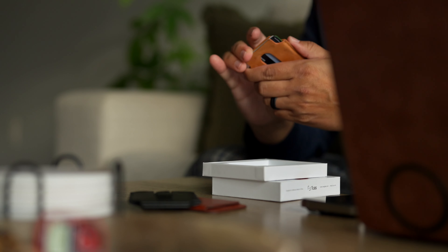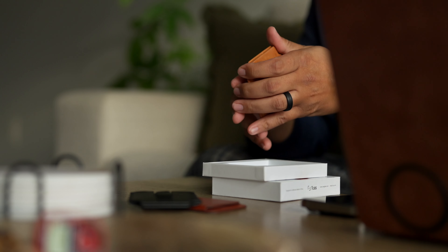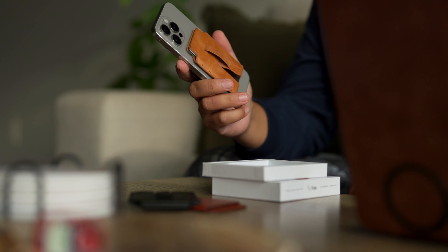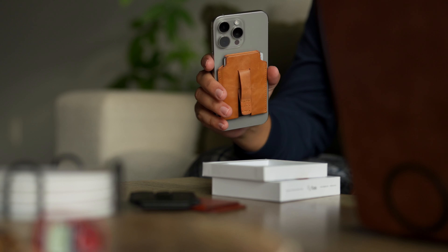As much as I love the Apple MagSafe leather wallet, I quickly set that aside, transferred my cards over, and began using the MacBac wallet.